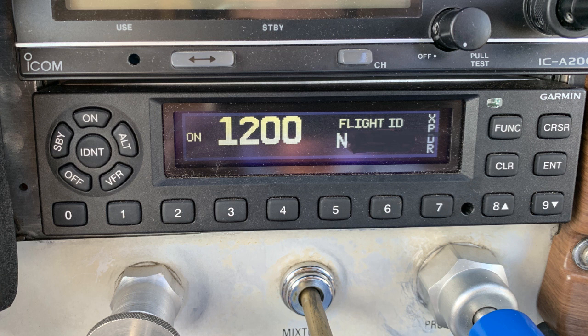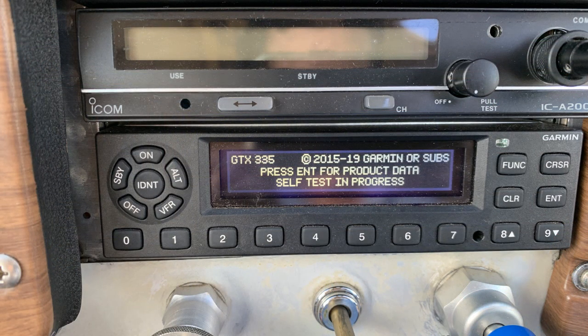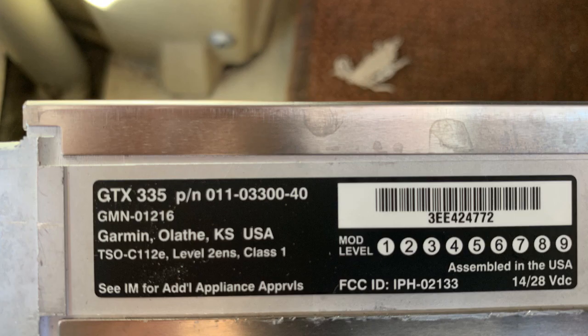This repair video will cover the GTX 335 transponder. Some of the information presented may also pertain to other similar transponders. Here you see the self test for my transponder coming up as it would normally, and here is the label information that typically appears on the unit.